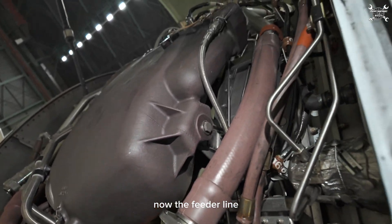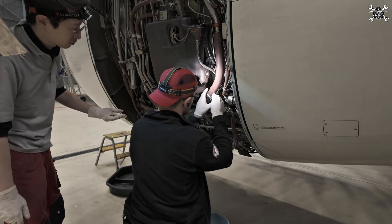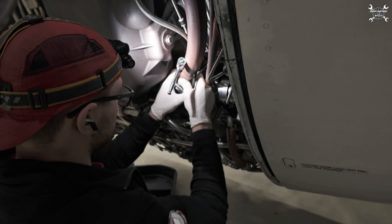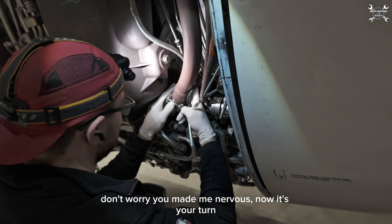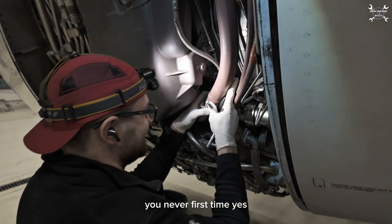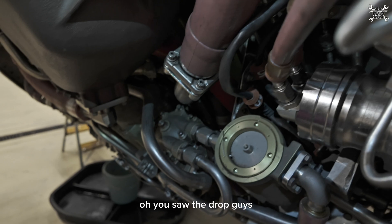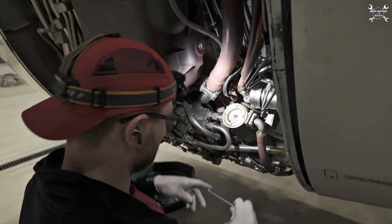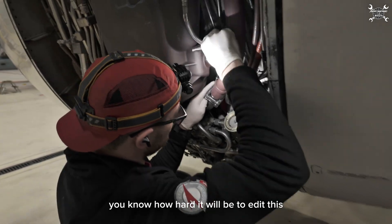Now the feeder line. Now we're gonna get nervous. Don't worry — you may be nervous, it's your turn. I never perform in front of the camera. Never? First time? You use AI for your other stuff. You saw the drop, guys? Why me again? Fifty lights to stop the fuel leak.